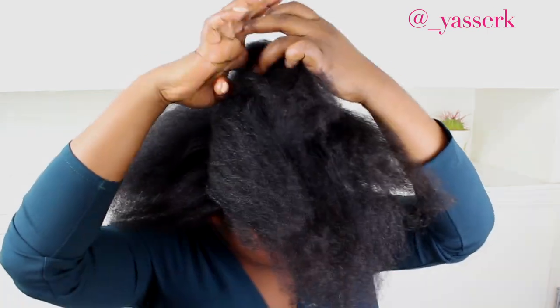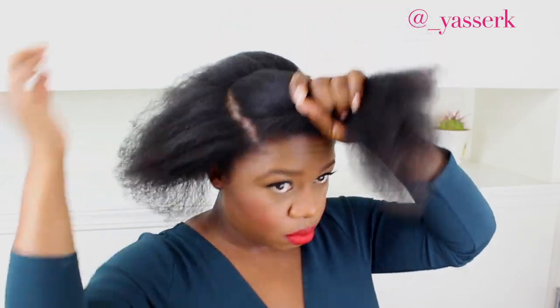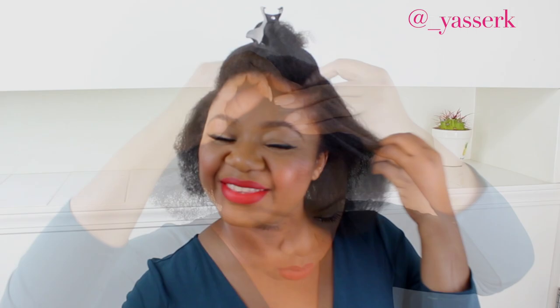I'm starting by sectioning off my hair into two sections — the top and the back — and I'm going to pull the back into a bun, as I'm doing right now.